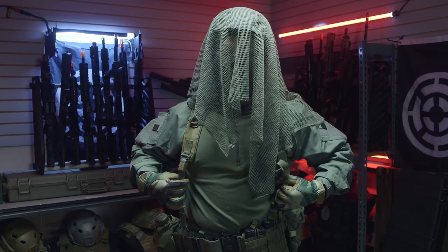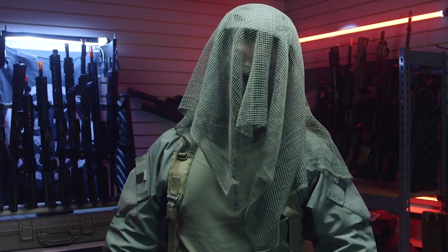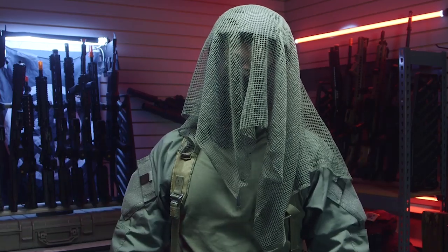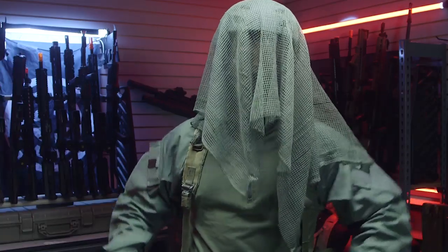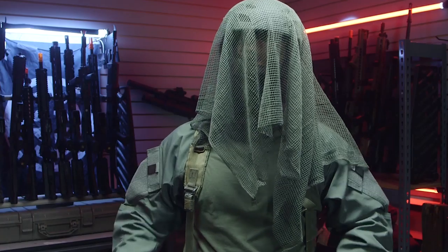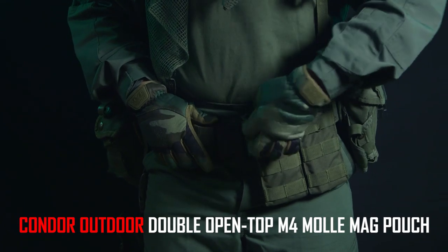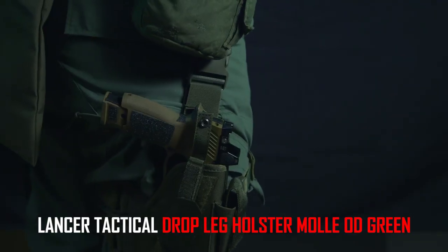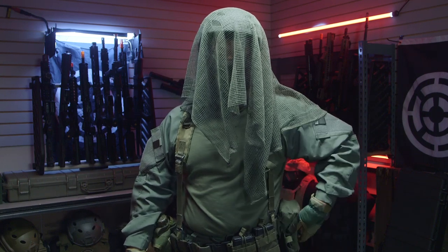For my rig, I'm using an army surplus ALICE belt system that I found at an army surplus store for around $30. The price varies depending on which store you go to, but they're fairly affordable since the US Army doesn't use it anymore. I left most of the pouches stock to keep that nice vintage look. I also have some Condor OD mag pouches on the side, a Condor dump pouch on the back, and a Lancer Tactical drop leg holster on my right. Wherever I can fit them, I'll put extra M4 mags to keep me going on the field.